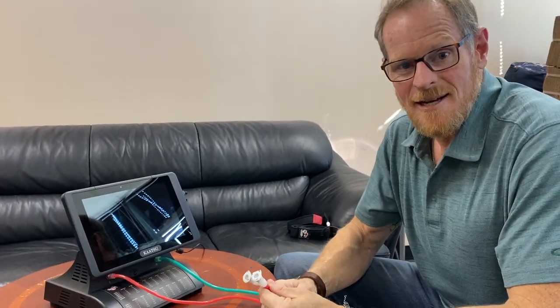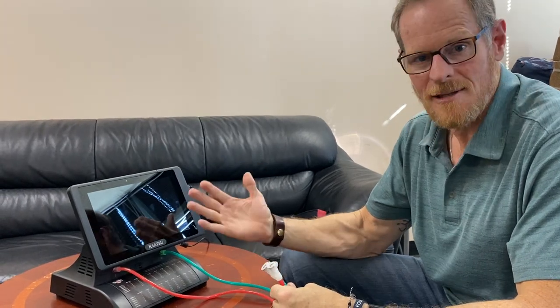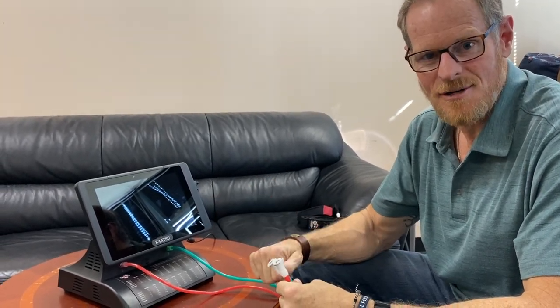Hey, this is John Doolittle again. Your Master 2.0 is open, it's out of the box, it's plugged in. Let's go ahead and turn it on.